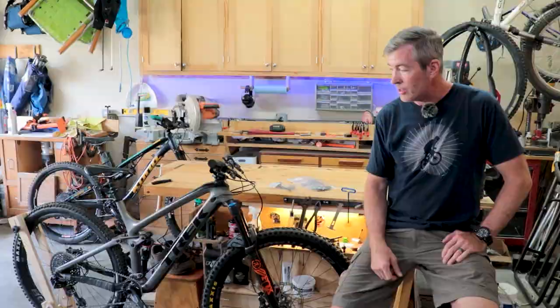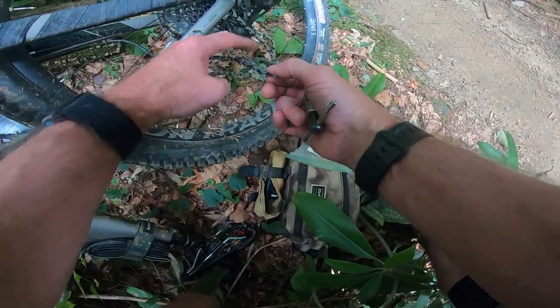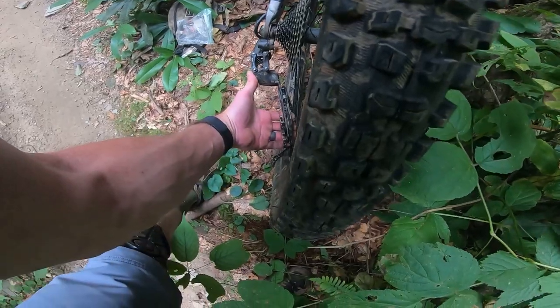Hey everyone, welcome back to Trailbreaker. In the past, the only thing that the occasional chain drop would cost me would be maybe a couple seconds on the trail and maybe some sweet downhill flow. But on my last ride, a chain drop on this bike is costing me about $700 in broken parts.